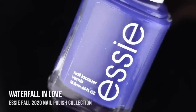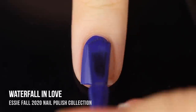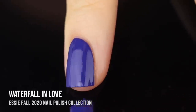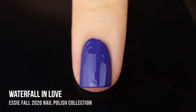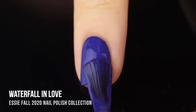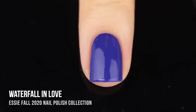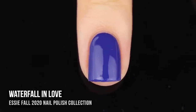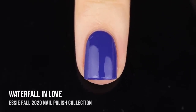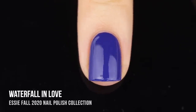Next up we have the shade Waterfall in Love, which is a really beautiful blue cream. This one totally threw me off — I feel like it didn't really fit in with the collection. There were a lot of just basic cream colors in this collection and while I do appreciate having those as staples in my collection, I'm not sure that they specifically felt fall to me. They kind of just feel like any time of year colors. That said, this is such a gorgeous color with really impressive formula and opacity — seriously a beautiful blue.